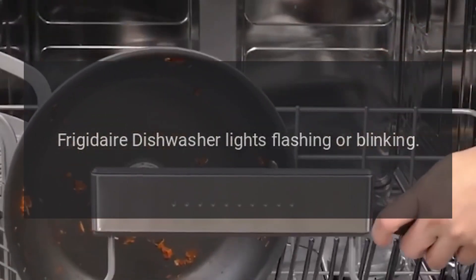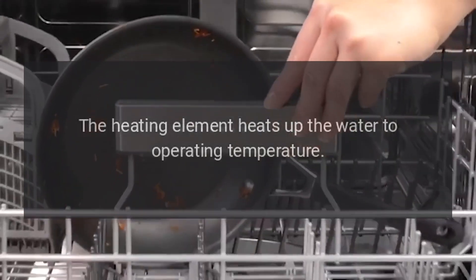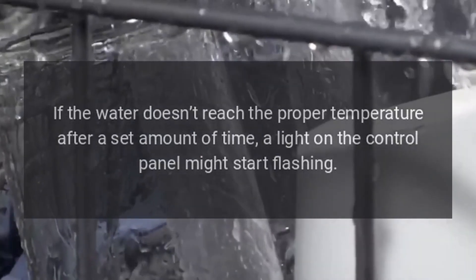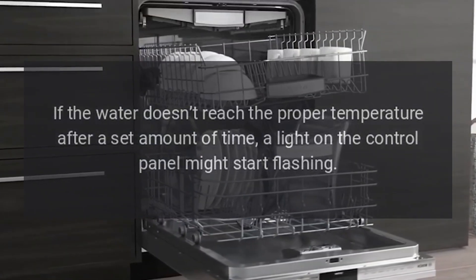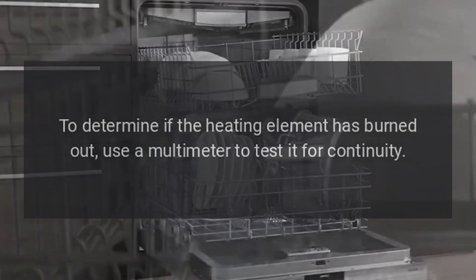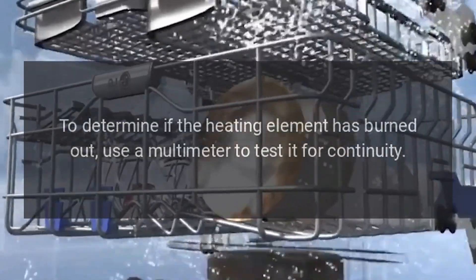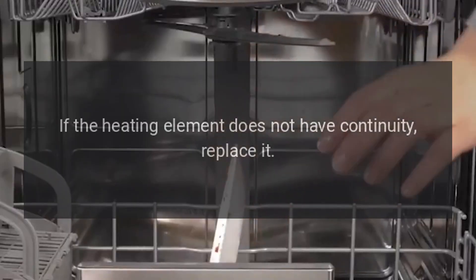Frigidaire Dishwasher Lights Flashing or Blinking — Heating Element. The heating element heats up the water to operating temperature. If the water doesn't reach the proper temperature after a set amount of time, a light on the control panel might start flashing. To determine if the heating element has burned out, use a multimeter to test it for continuity. If the heating element does not have continuity, replace it.